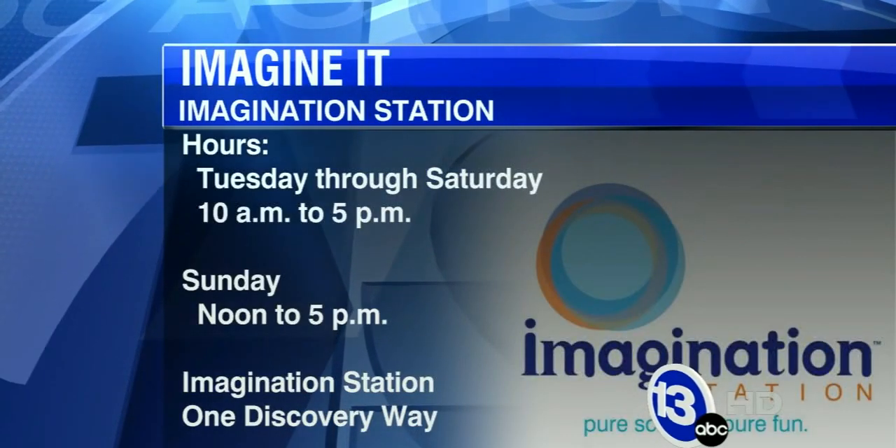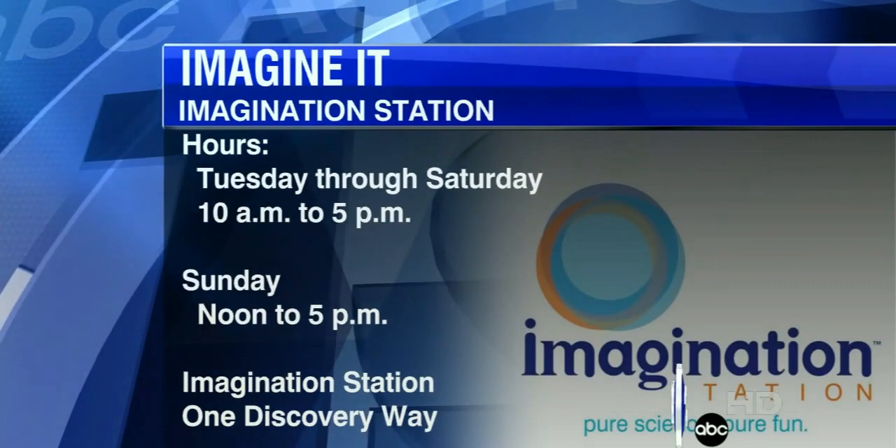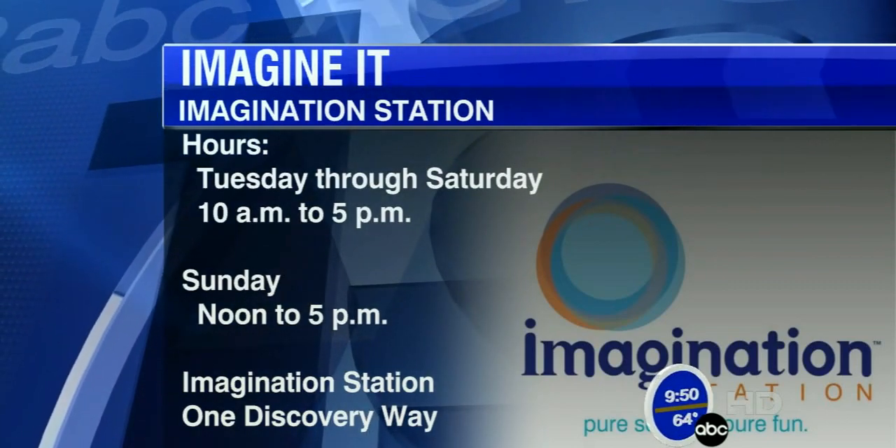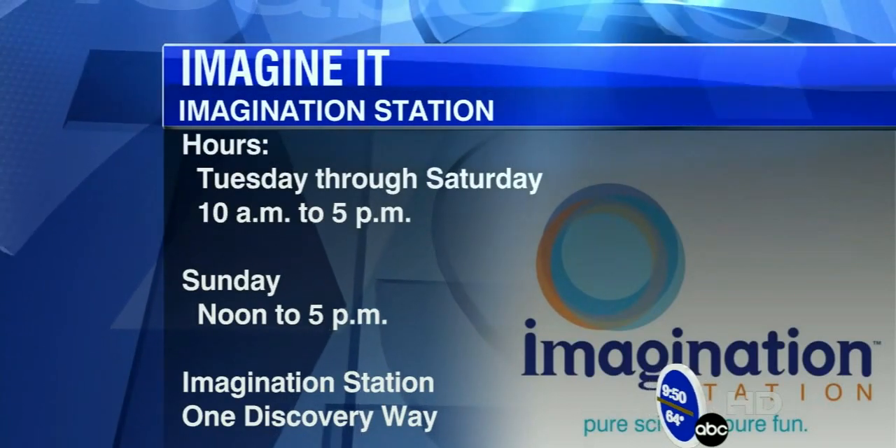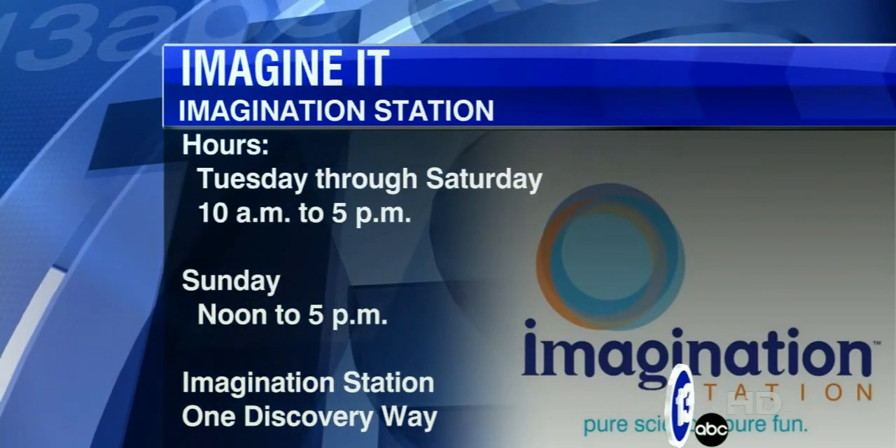Just a reminder: the Imagination Station is open today. If you'd like to spend some time indoors with nice air conditioning and stay away from the heat, they also just opened a new exhibit called Grow U from the Andersons — it's all about agriculture, with animatronic robots that teach about agriculture. Really cool, you should check it out.